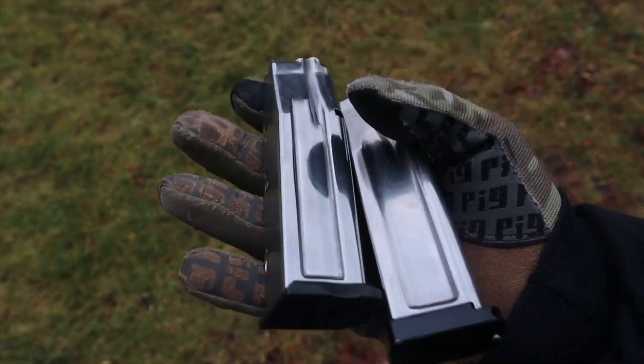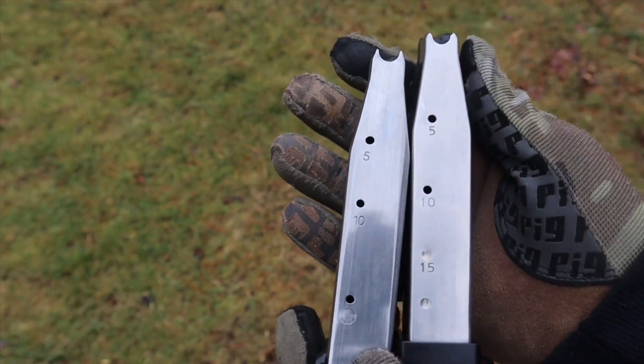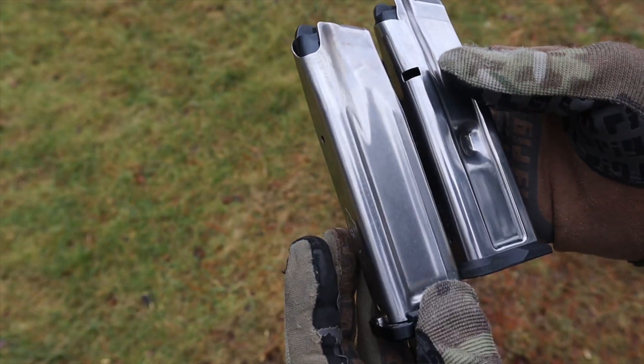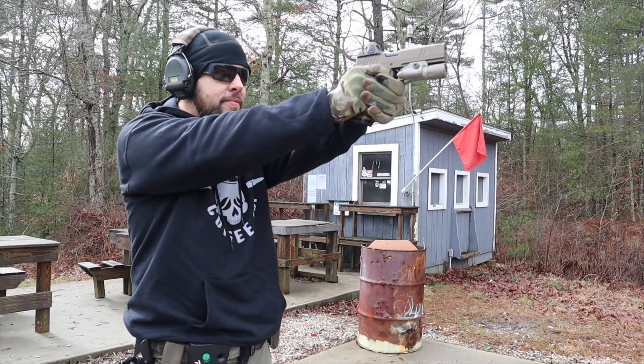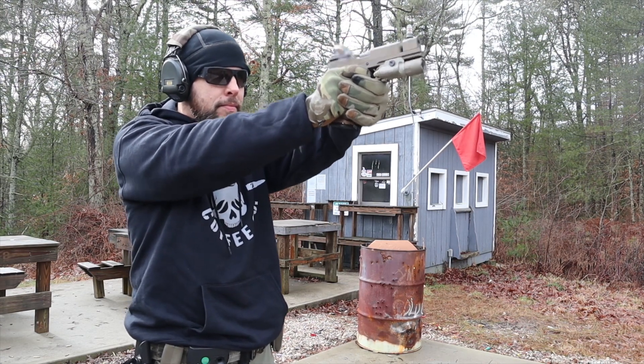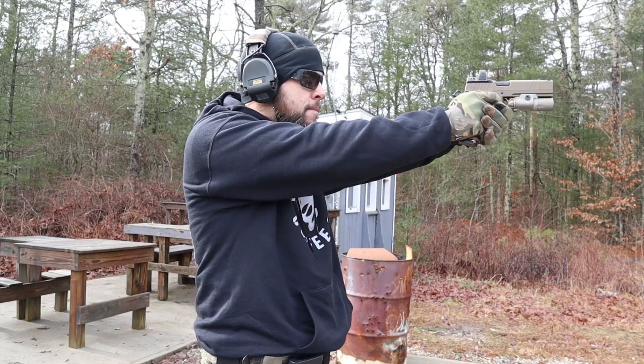Rhode Island passed a mag ban, so all I have here to show you is 10-round magazines. I tried Staccato mags, Atlas mags, and even a Springfield Armory magazine in a Nighthawk. Any 2011 mag — I tried four different brands total — will work fine in it. I'm told the Nighthawk magazines are high quality, 17 rounds, solid, good to go. They're not cheap, of course, but they're good.